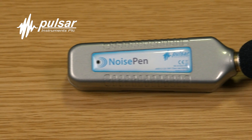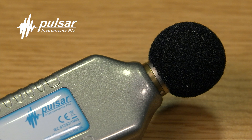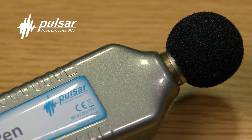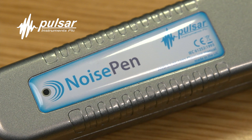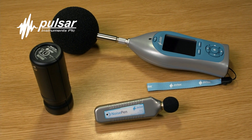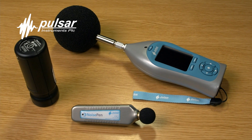The noise pen will safeguard your workers from industrial deafness and will protect businesses from expensive compensation claims. The noise pen can operate for over 24 hours and recharge in less than 3 hours so it can quickly be back in use.